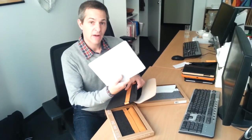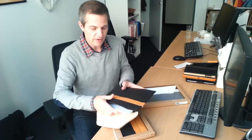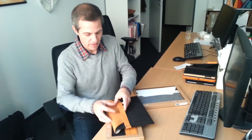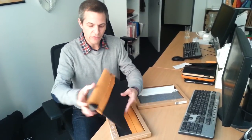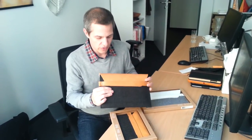It is smart cover compatible. As you can see I have one on my tablet here and it easily slides in and closes by slipping the flap through the strap, and the tablet is good to go.